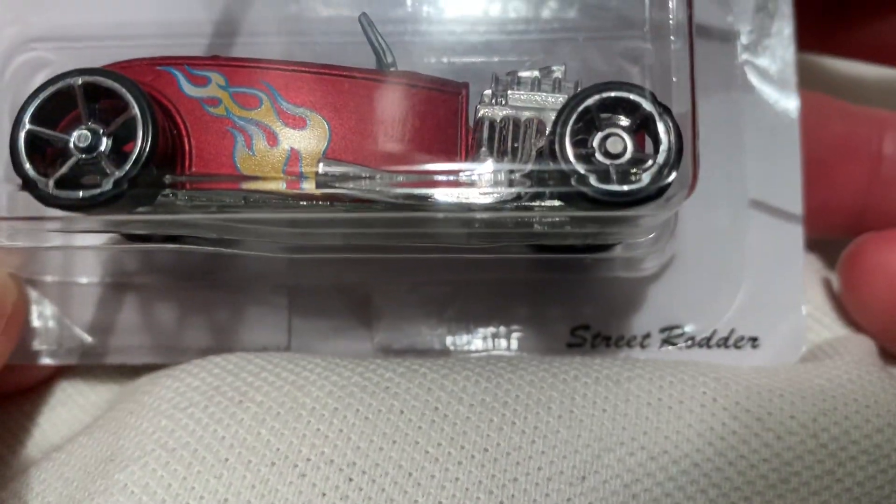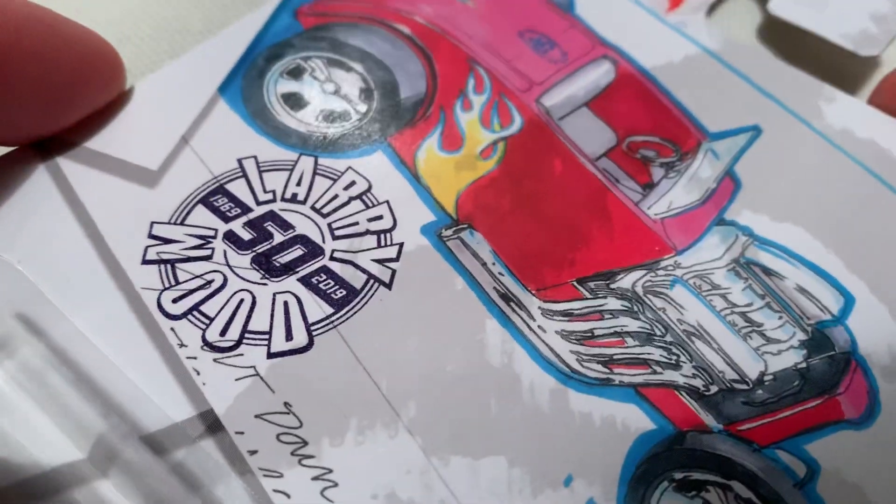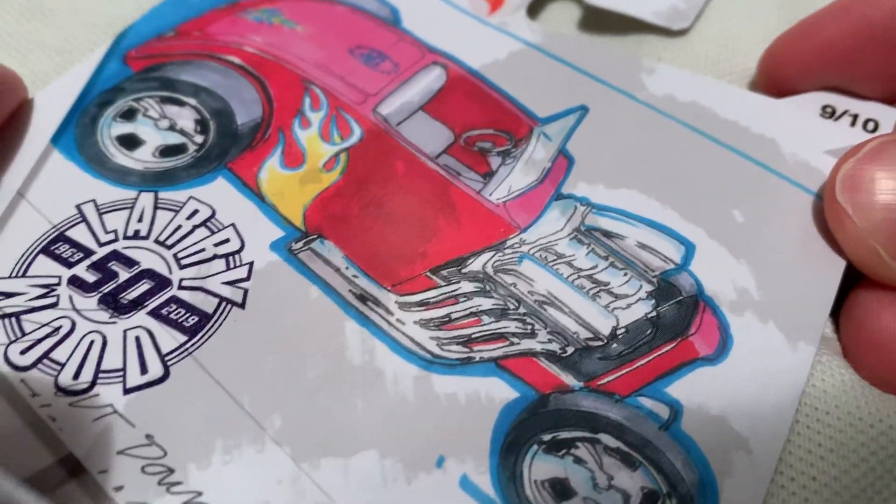Hey YouTube, it's me Julen. Here's the Street Rodder part of the Larry Wood 50th Anniversary — the Walmart exclusive. There's the card art if you want to check that out.